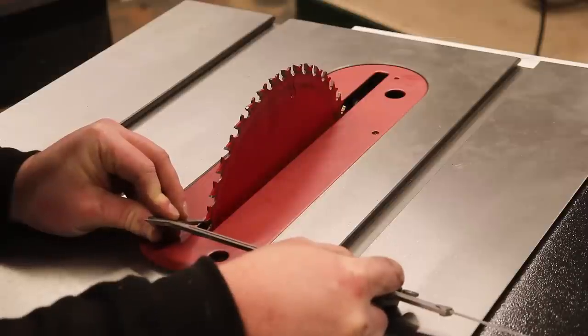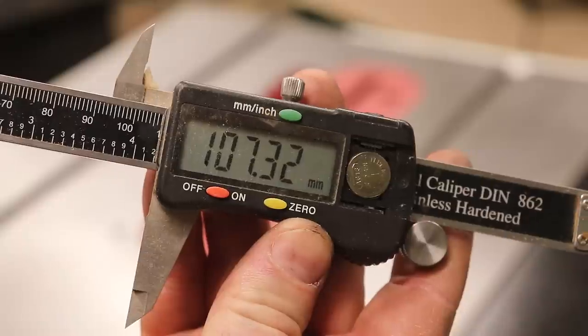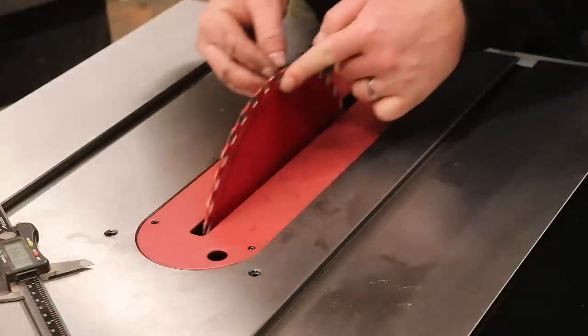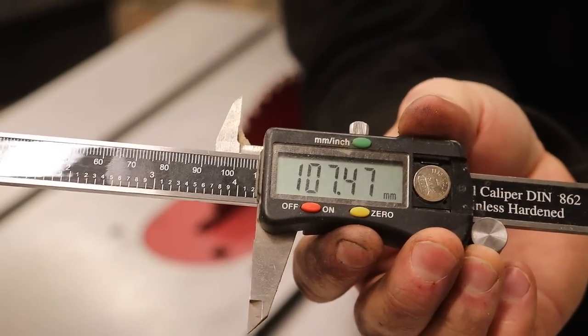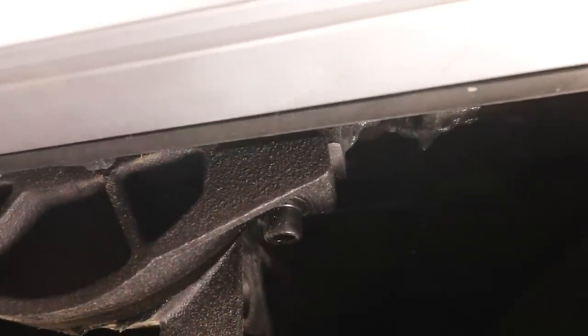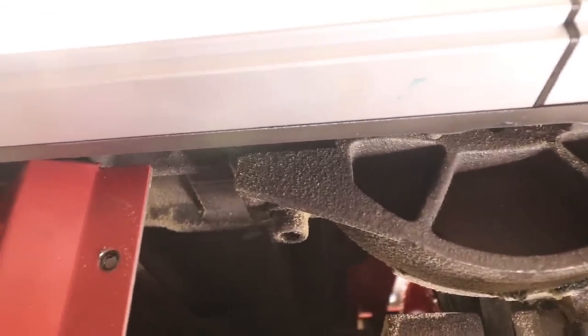I checked blade alignment to the table with calipers: 107.32mm from blade to mitre slot at the front, and with the same tooth spun to the back I got 107.47mm — a difference of 0.15mm. For some that won't be acceptable and can be adjusted by loosening the bolts securing the blade and motor housing to the table. But for me and the work I do, it'll be fine.